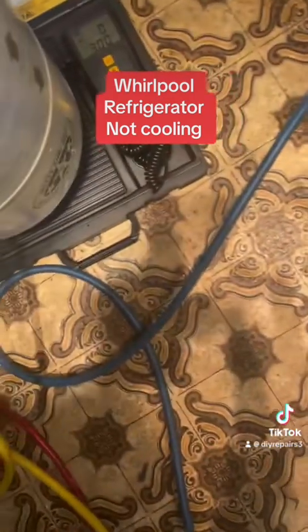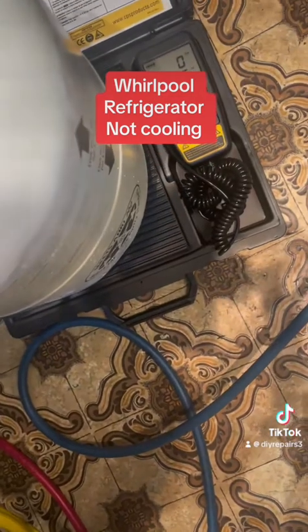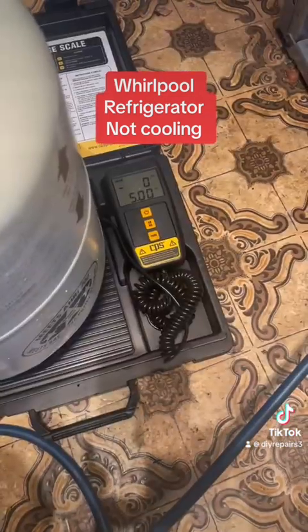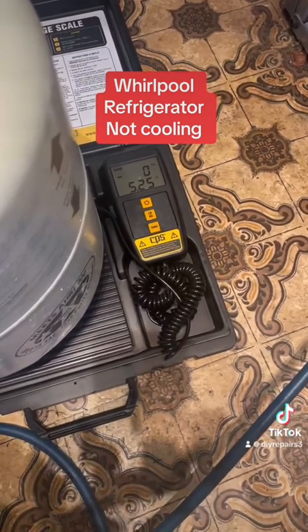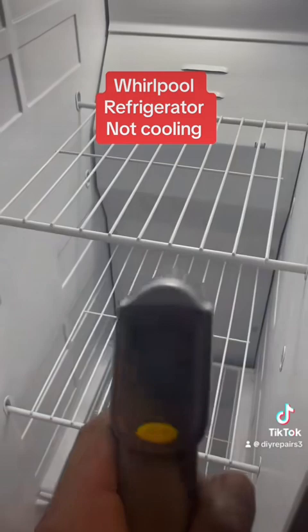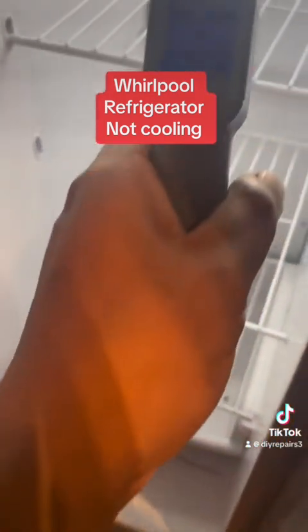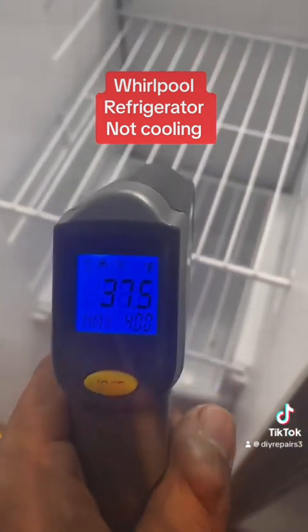We got the gas there ready to go. I got the scale ready to go. How do you know how much gas you got to put in? You have to take a look at the model — this one is calling for 5.5 ounces of refrigerant. So we got the gas in there, and now we're checking for temperature.